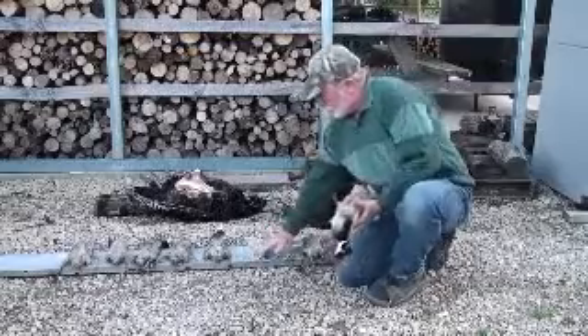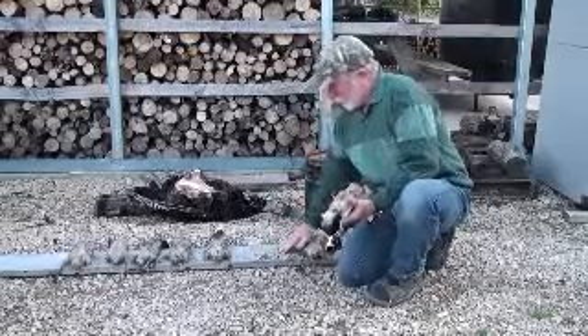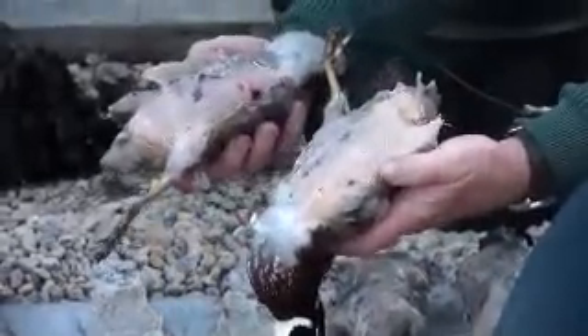You can see that the wax stuck to the wood. When I picked it up, it peeled that breast off. Look at that — there's hardly a feather on there. I'm going to take it up to the table here.